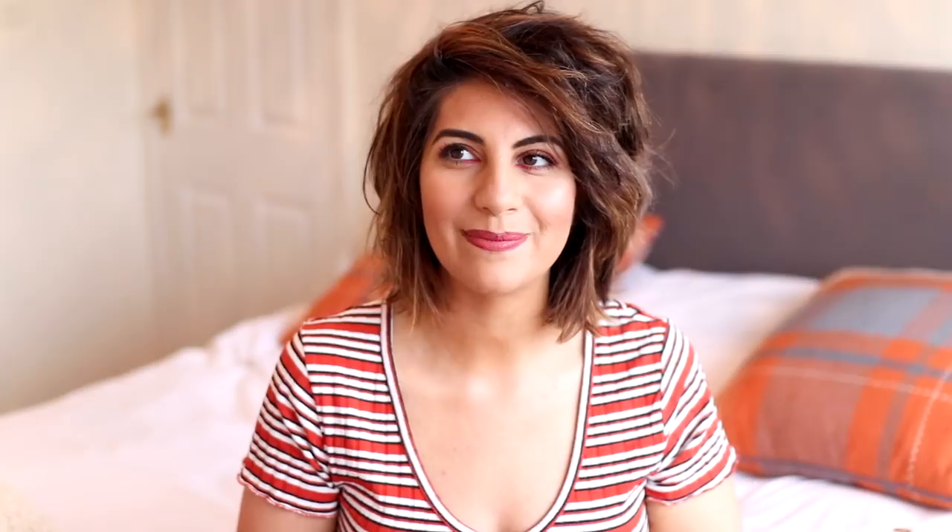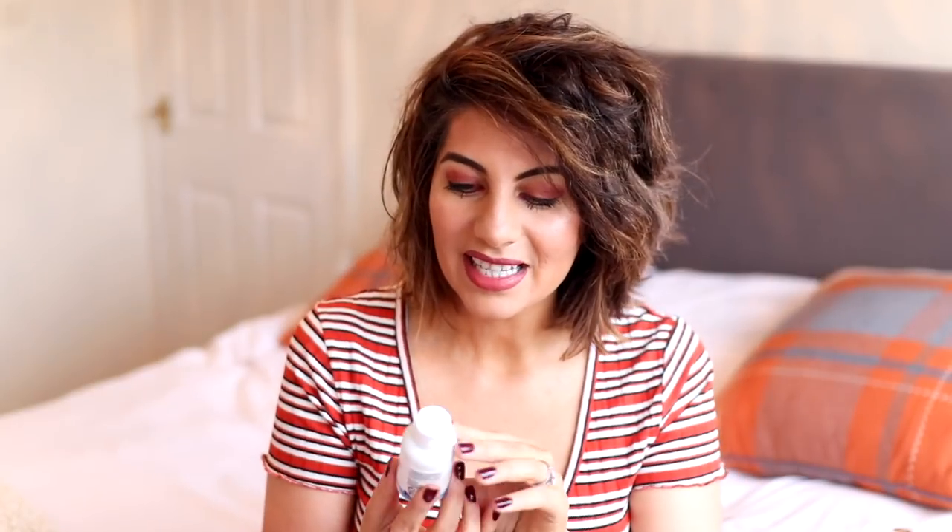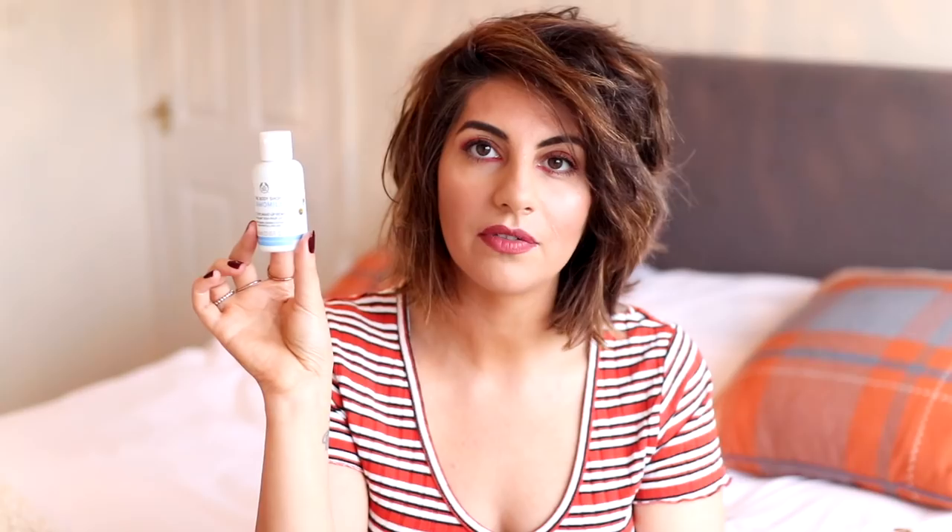Door number seven is slightly bigger and heavier. This one says 'Don't waste — ditch disposable cups for a mug and water bottle.' It has a gorgeous design — a beautiful little blue caterpillar that reminds me of the Alice in Wonderland caterpillar. Behind this box we have the Body Shop Camomile Gentle Eye Makeup Remover. I really do like this — I've been using the Camomile range for a number of years now. It's such a handy size for weekends away and travelling. I now have 120ml because I got one in the last one, but it's a product I use regularly so I'm not complaining.